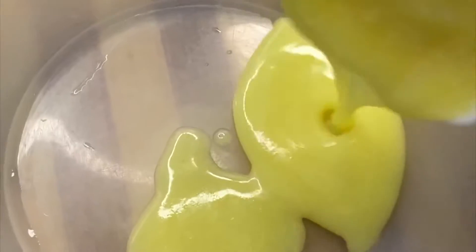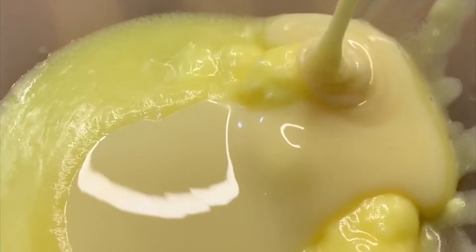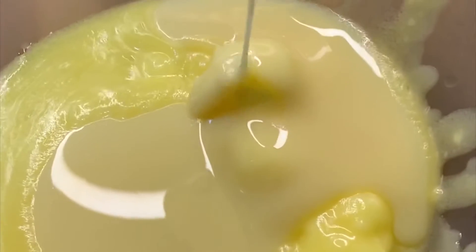In a mixing bowl I added three spoons of butter and then one spoon of condensed milk. Then I mix everything together, the butter and the condensed milk.